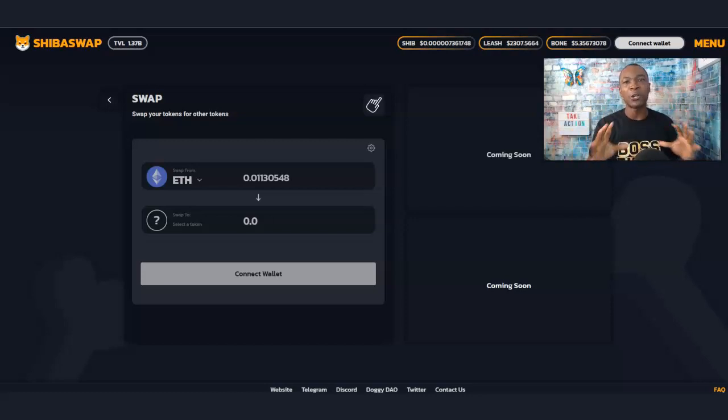In this video I'm going to show you how you can purchase Shiba, Leash, or even Bone right through your Trust Wallet, connecting through WalletConnect through ShibaSwap, step by step. My name is Adam Shelton — thank you for watching. Go ahead and hit that bell notification and don't forget to like, comment, and subscribe.